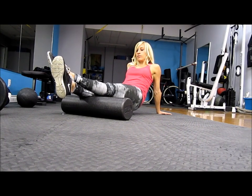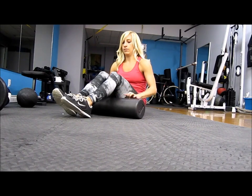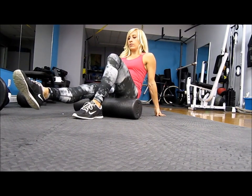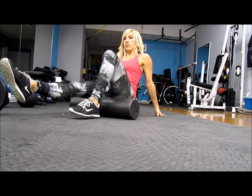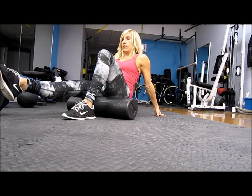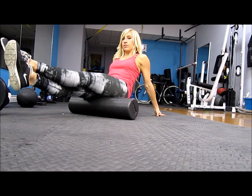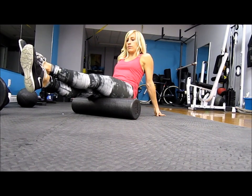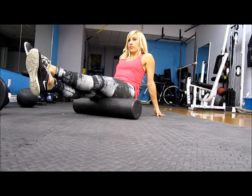The hamstrings work very similarly to the calves. You're just starting above your knee and rolling up to where your glutes start. Again, you can kind of move back and forth, go on the outer part, turn and go a little bit more on the inside, just to make sure you cover all of the areas.